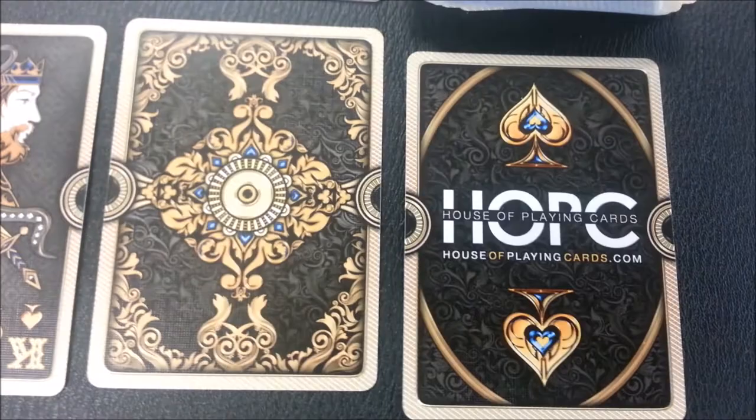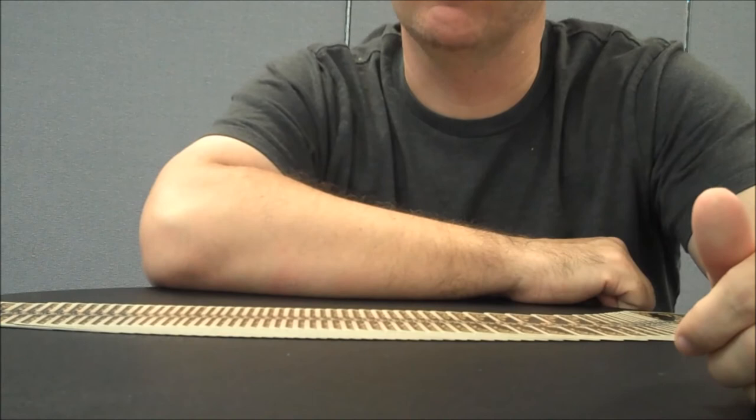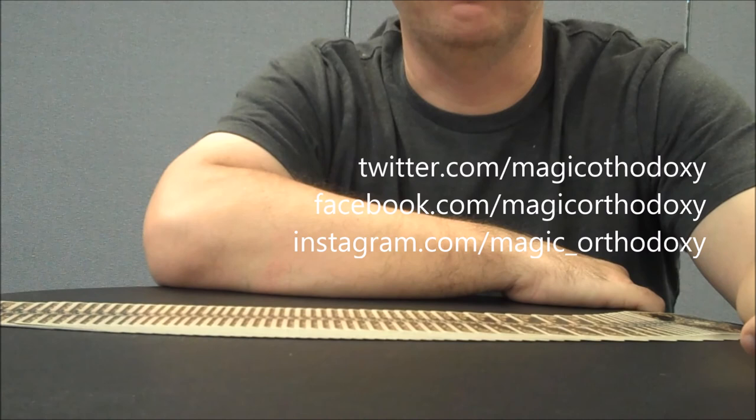Well, that's pretty much it for this deck review. As always, we recommend that you like this video so other people can find it faster. We also recommend that you subscribe to this channel to stay up to date on all these cards and card magic. You can follow us on Twitter at twitter.com/magicorthodoxy, or like our page on Facebook at facebook.com/magicorthodoxy.